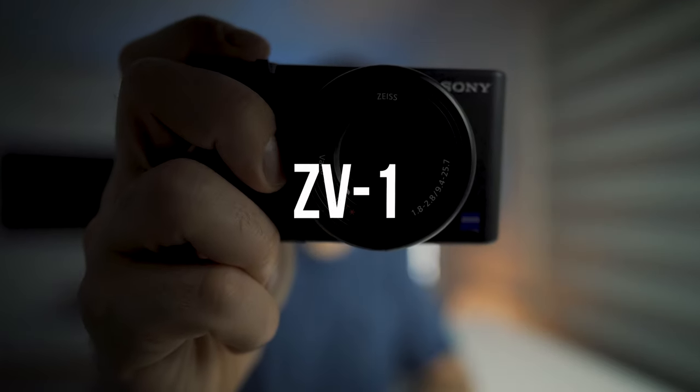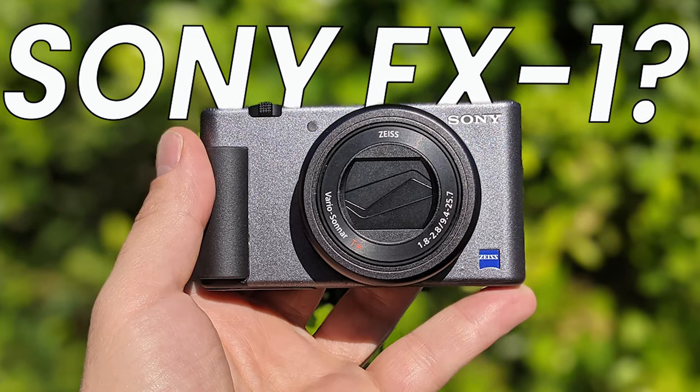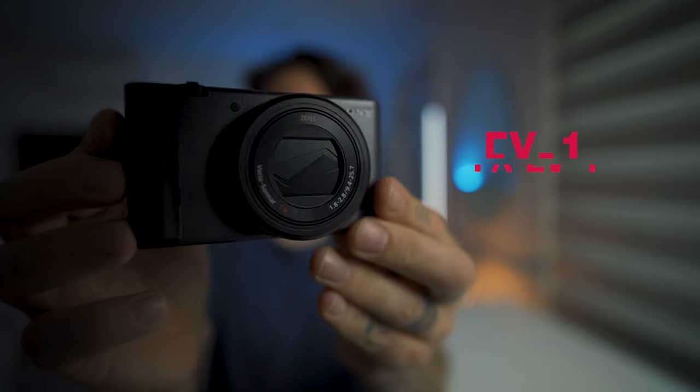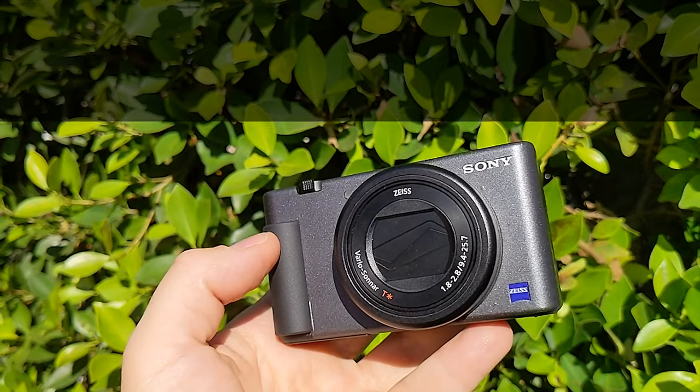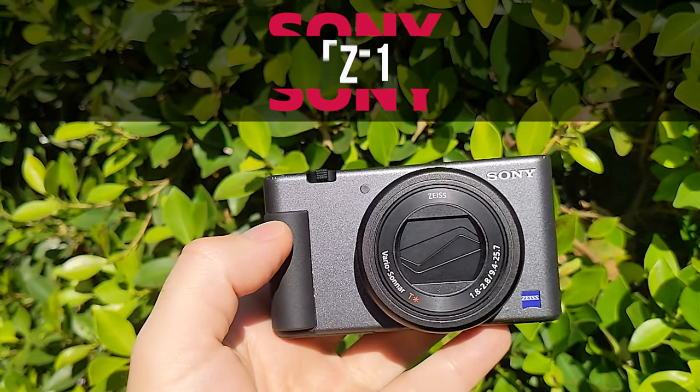I want to show you how you can turn your ZV1 into the FX1, or FXZV1, or whatever branding name you can come up with — that's the FX and ZV1 combined.